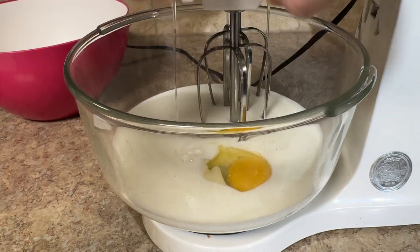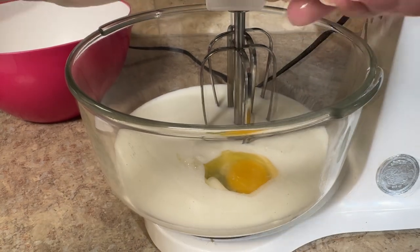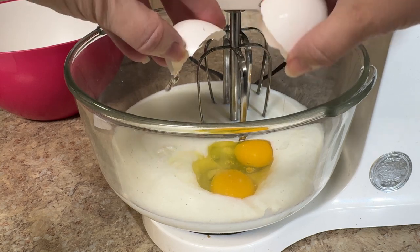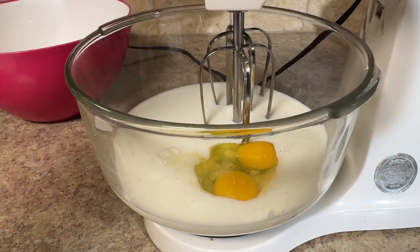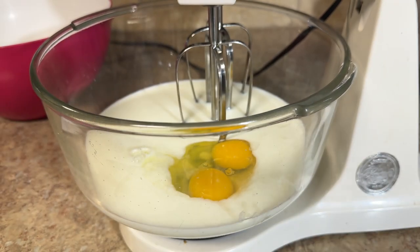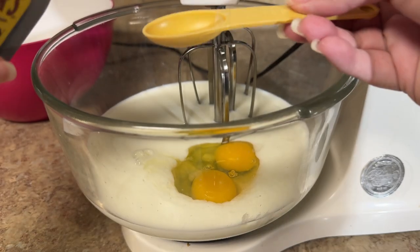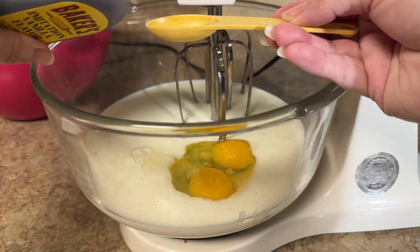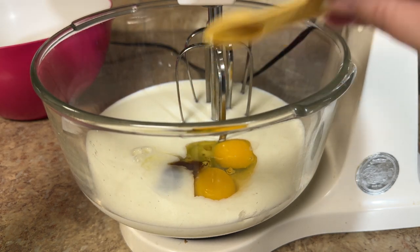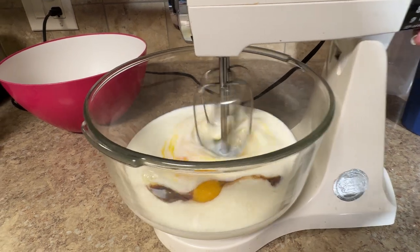I never once get a shell in my bowl. I just like to watch videos like this — it's calming. Next is one teaspoon of vanilla. Vanilla always adds so much flavor to anything, and sometimes I'll add it even if the recipe doesn't call for it. Mix these ingredients until they're all combined.